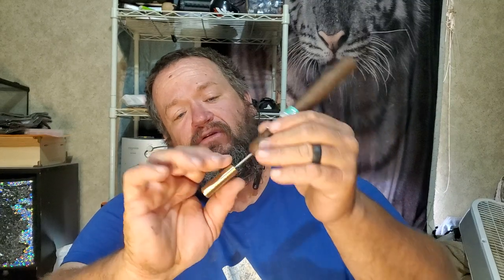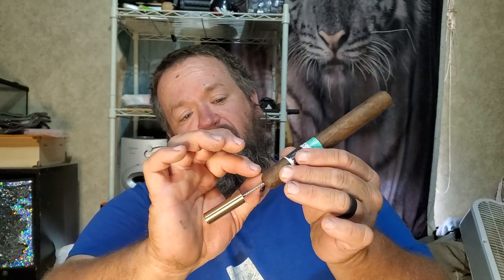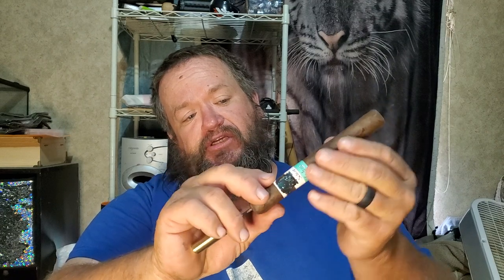You slowly work it in and you'll feel some resistance. The problem I have with this tool is that as it goes in, it's spreading the tobacco. If the cigar is tightly rolled and you start pushing, if you're not careful it can start cracking. You also have to be careful not to go in at an angle, because your fingers are right there and you could poke yourself.